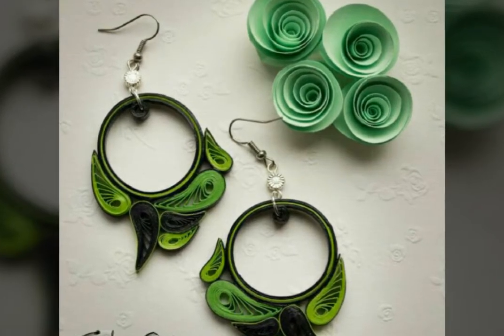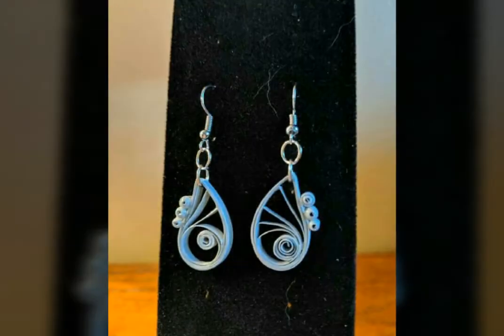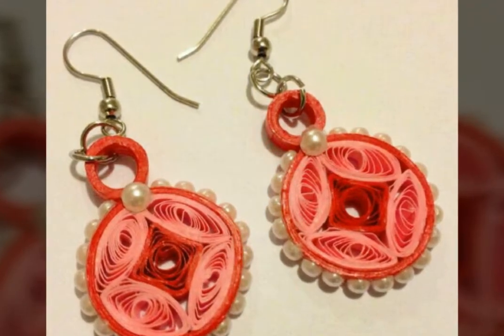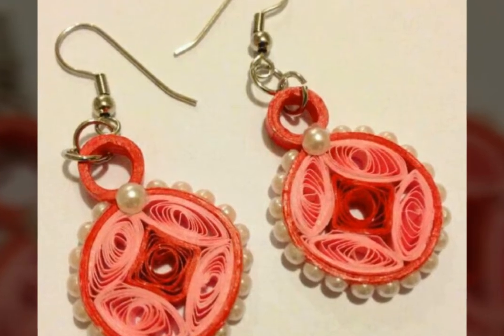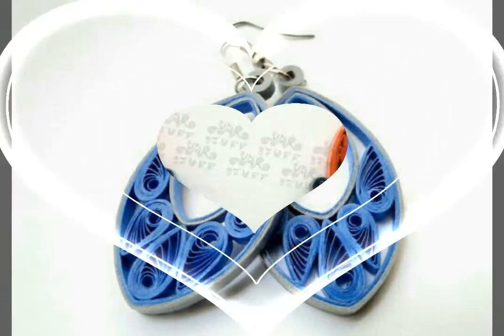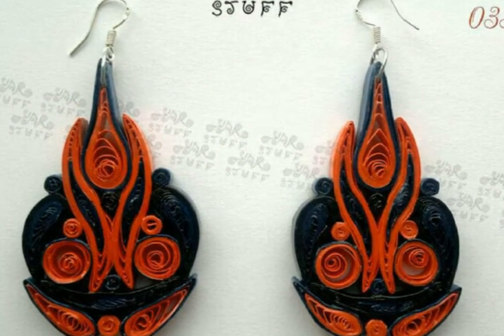Hey viewers, welcome back to my video channel. Today I am back with handmade paper quilling earrings. I have made a lot of paper quilling earrings designs — very beautiful, very attractive and eye-catching ideas.